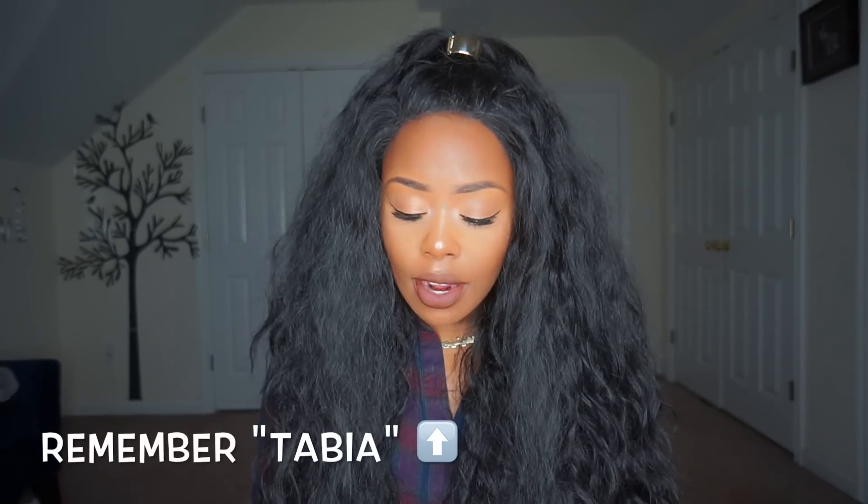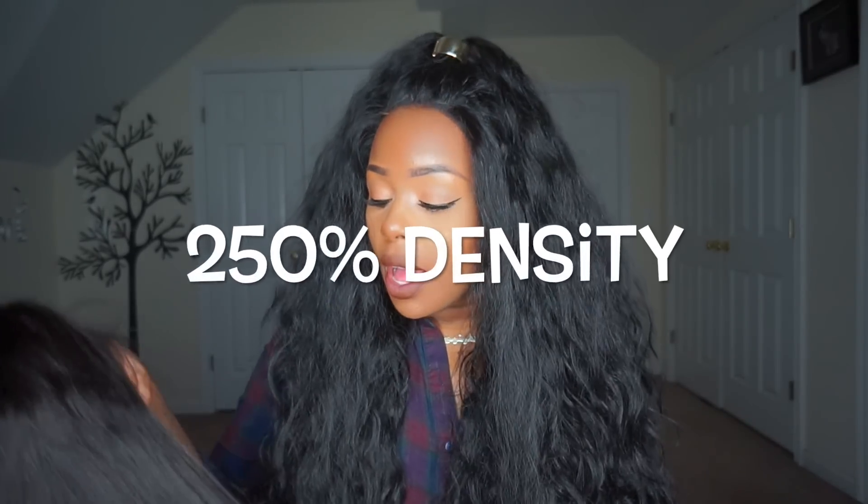I was sent a 24-inch straight yaki hair textured wig. This is a very nice unit. The thing that's different about this unit compared to a lot of places is that it is 250% density, so it is thicker. This is what the unit looks like.